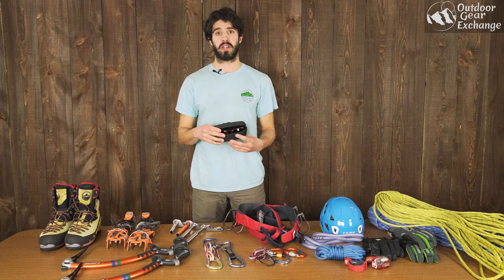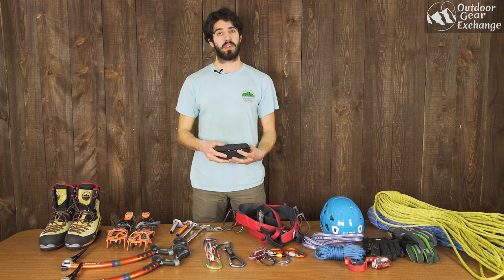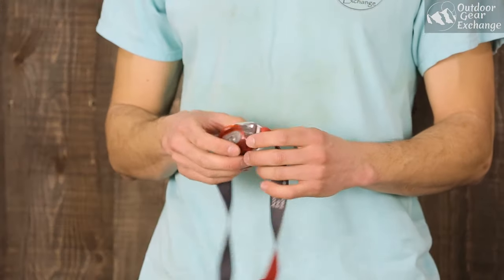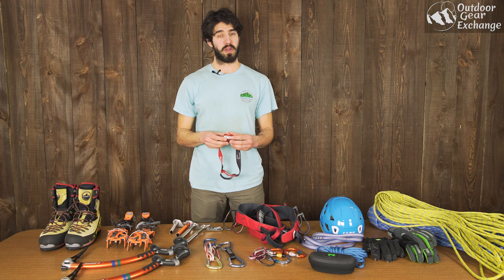If it's sunny out you're going to want a pair of sunglasses. With ice climbing the sun reflects off the ice and snow and can really damage your eyes, even more so than rock climbing, so make sure you have these. You're also going to want a headlamp — this is probably the second most important thing after the helmet. A lot of times ice climbing destinations take a couple hours to hike out to if you're going backcountry, so you might be hiking out in the dark. Always make sure you have fresh batteries.